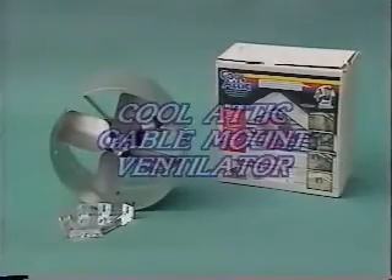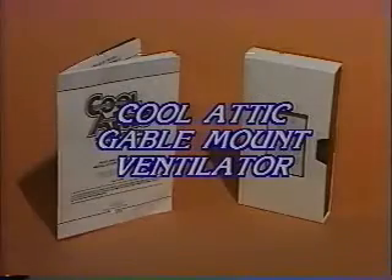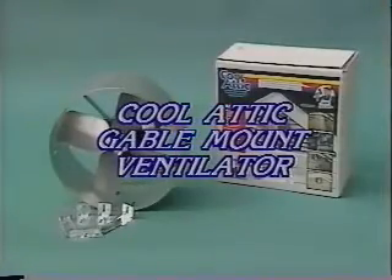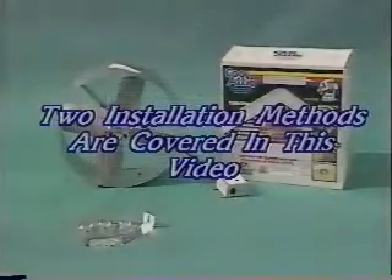Congratulations on your selection of a Cool Attic gable mount ventilator. This video along with the enclosed instruction booklet will help make your installation quick and easy. The Cool Attic gable mount fan can be mounted in a variety of different methods. We will cover two of these in this video.